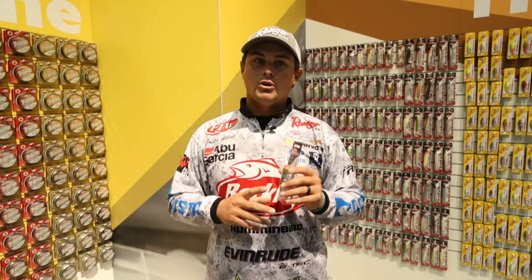I was able to get in on some of the testing of it, caught a lot of big fish. I'm really excited about this bait being out.